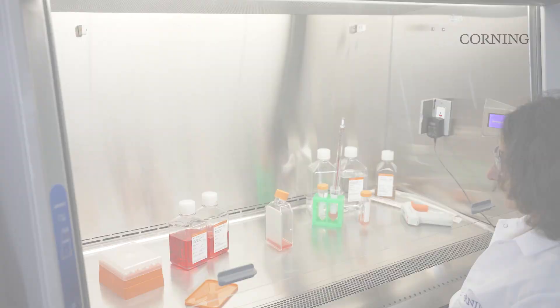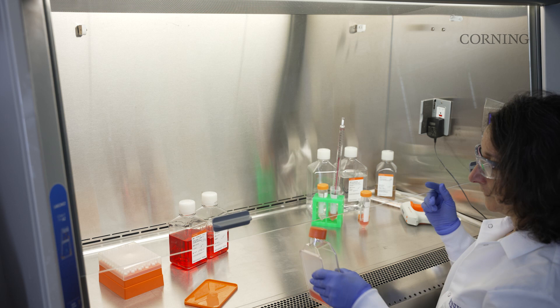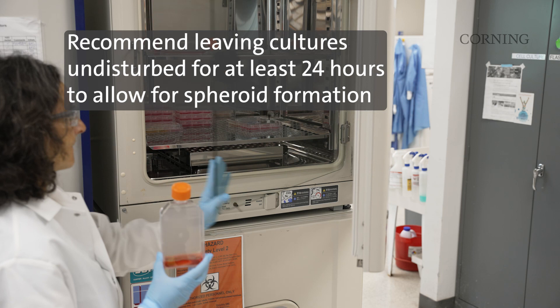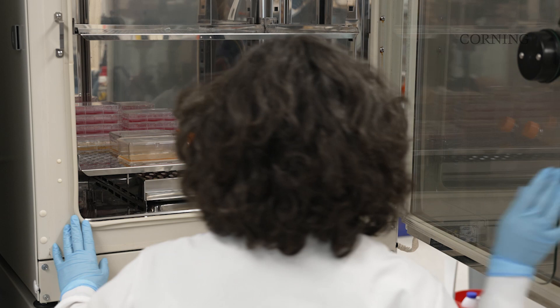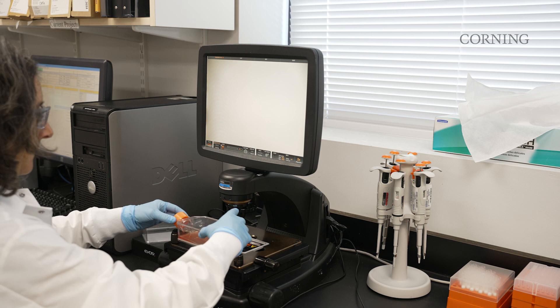Keeping the flask in the upright position, transfer it to an appropriate cell culture incubator. As you place the flask in the incubator, gently bring it to the incubation position. Allow the liquid to fully distribute across the micro cavity surface and swirl the flask lightly to evenly distribute the cell suspension. During normal handling, keep the flask in the incubation position and avoid tapping or hitting the edges of the vessel, as this may cause the spheroids to dislodge from the micro cavities.